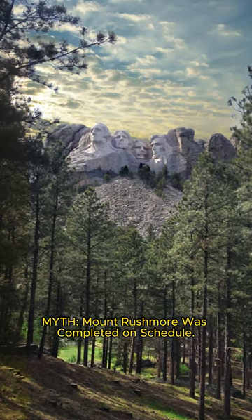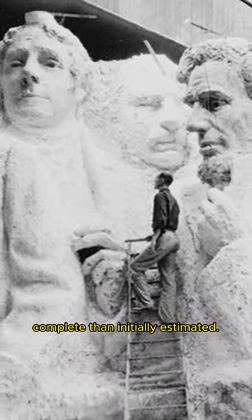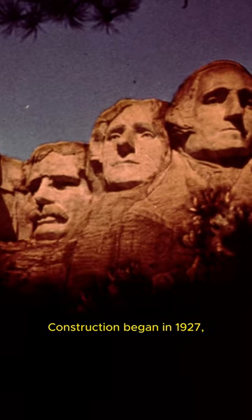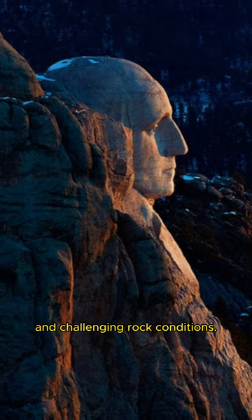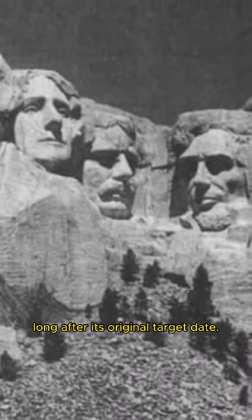Myth: Mount Rushmore was completed on schedule. Fact: The monument took much longer to complete than initially estimated. Construction began in 1927, but it faced various delays, including financial difficulties and challenging rock conditions. It was finally completed in 1941, long after its original target date.